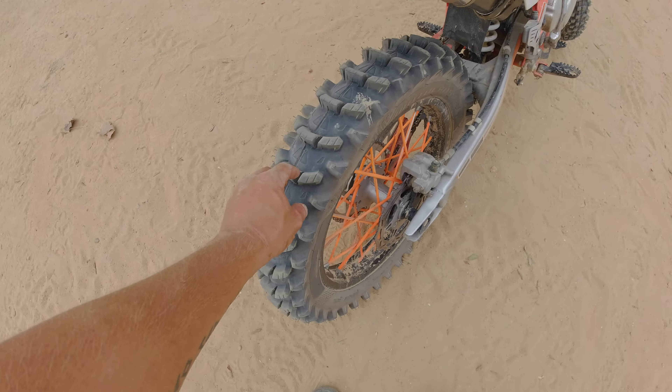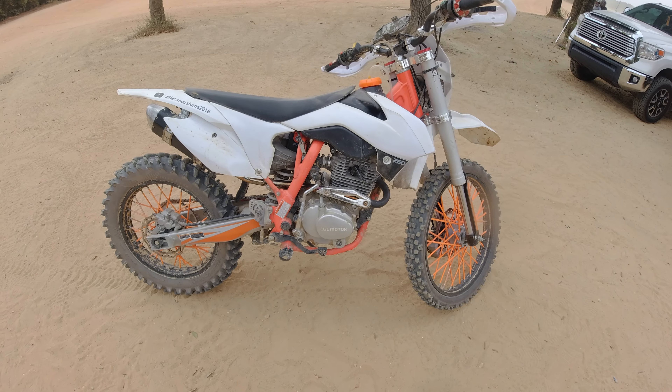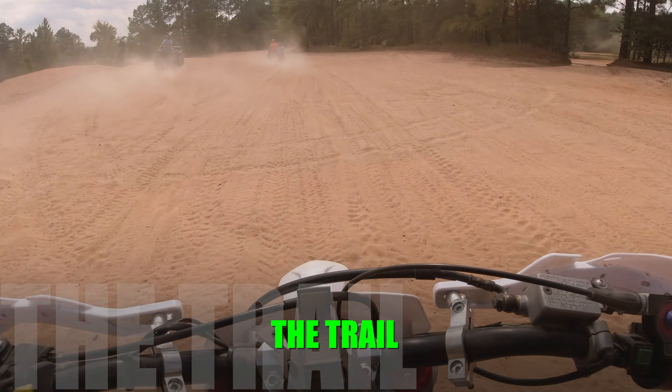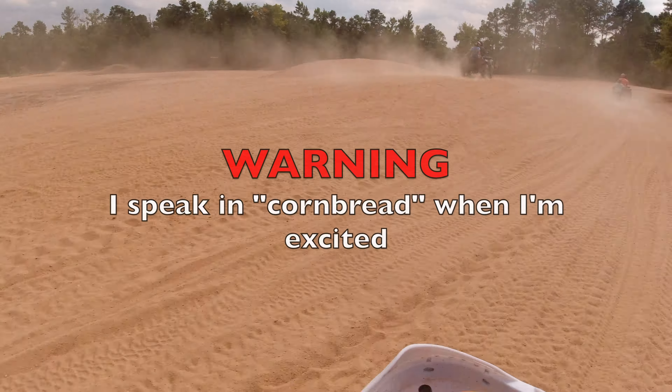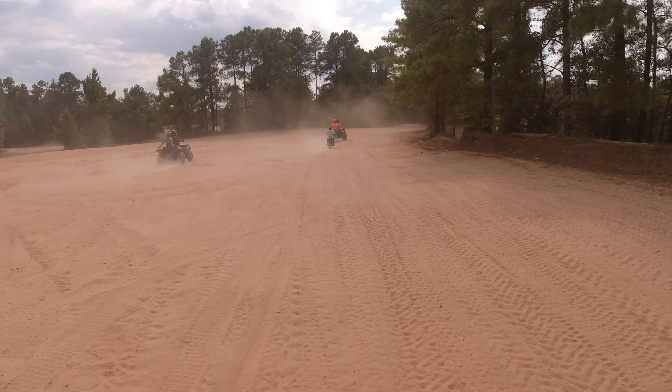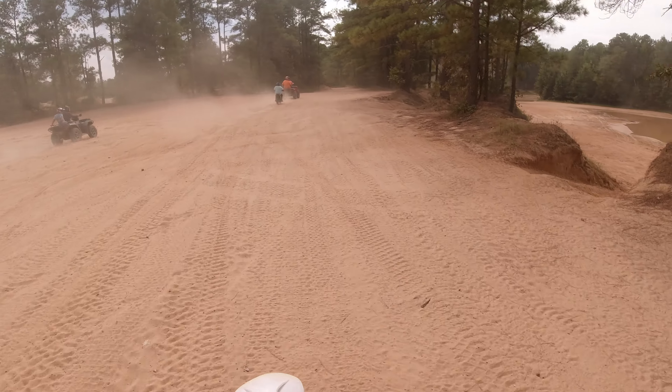I added this Rome cell phone mount, which is awesome — I love this thing. I rode it all day and it never came off, didn't move at all. I also added this headlight switch because I really didn't like going through the stock setup to turn my headlight on and off.